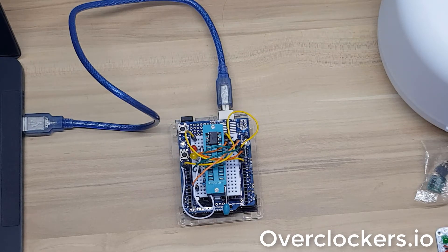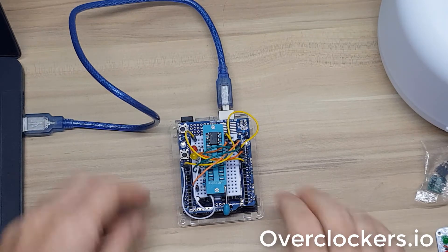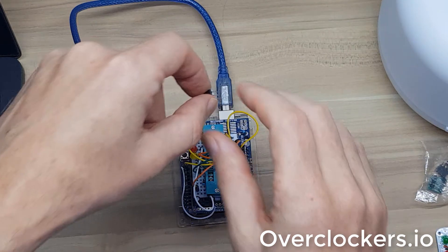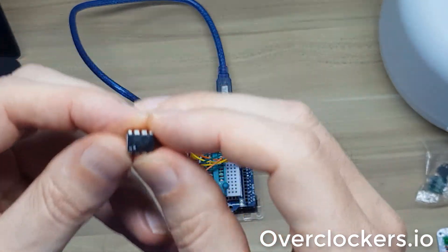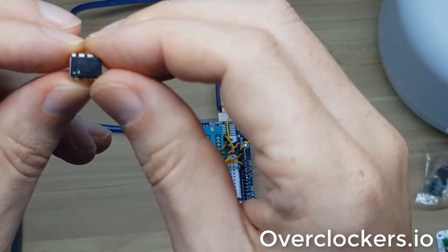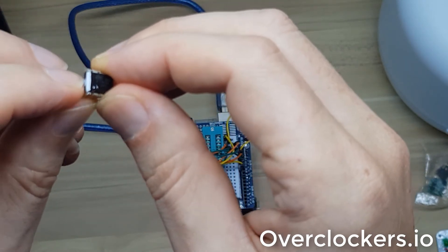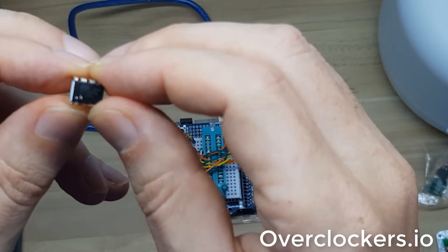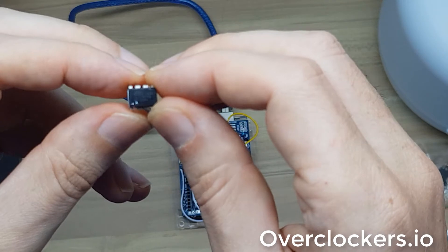I appear to have a fake ATtiny85 chip that I purchased off of AliExpress. For all purposes it looks identical to an authentic ATtiny. Normally what I do when I get these chips in is I just make a mark on it using liquid paper so I know where the front of it is — it makes it a bit easier to put it into the device to do the programming.